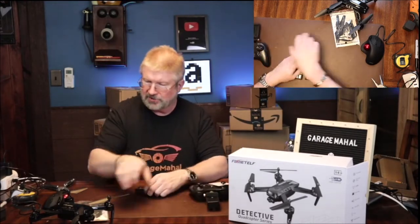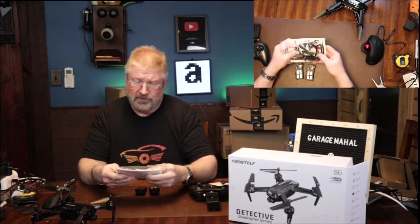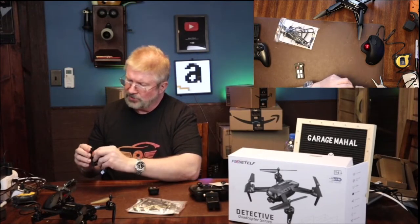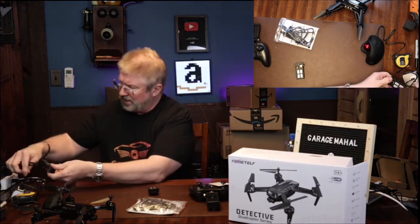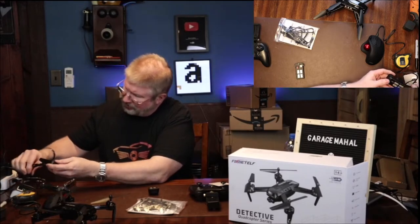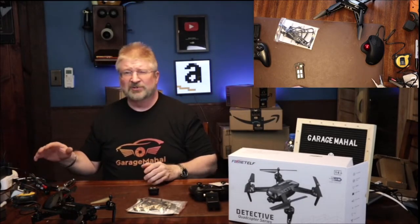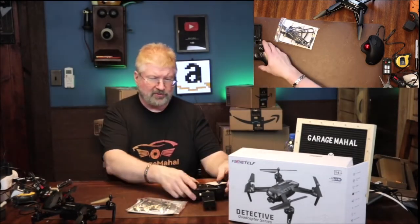Let's get these batteries charging so that once we're done with the unboxing, we can bring it outside and give it a test flight. It doesn't come with a charging block. However, it's a standard USB so you can plug it into any laptop or desktop, or if you have a cell phone charger that you're not using, you can plug your battery in. It looks like it's lighting up red, so my assumption is it will either get green or completely go out once it's fully charged.